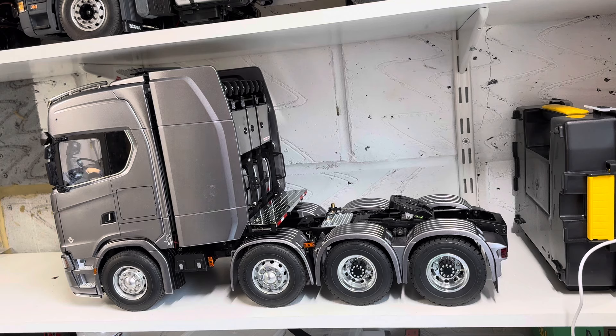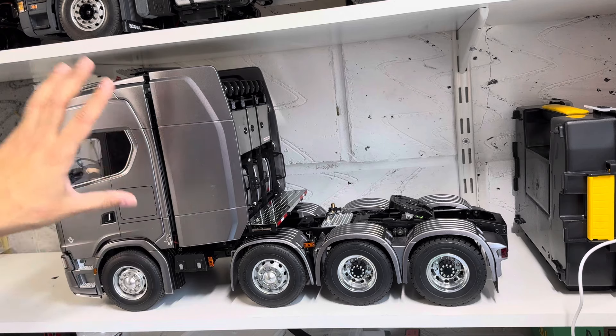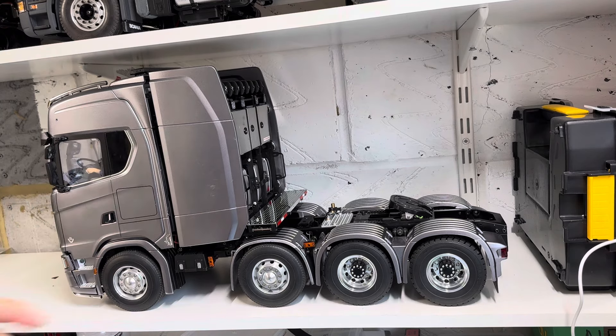I do the steering mod now as I'm building the trucks rather than doing it after. But by that time I'd already built this truck, so I had to start stripping it. It was a bit of a pain because the back unit has to come off, the front cab has to come off, and there are quite a lot of parts to remove just to get to the gearbox and the gearbox screws. I've eventually done it.